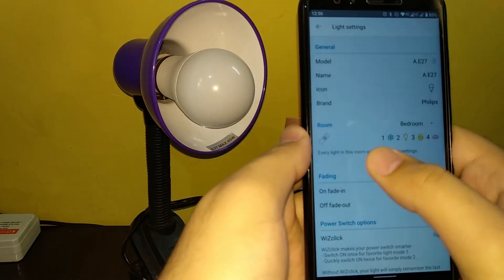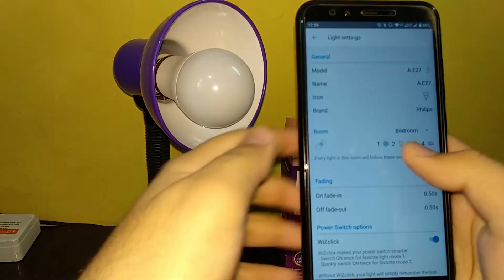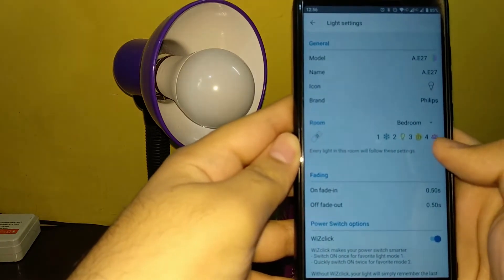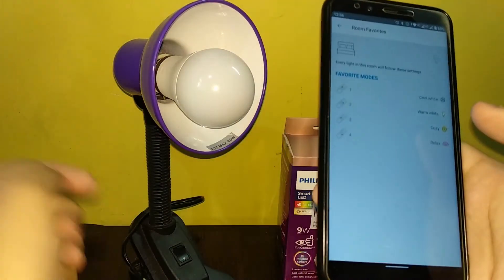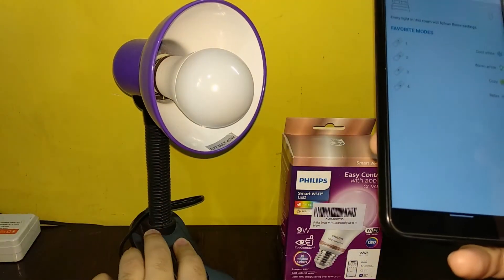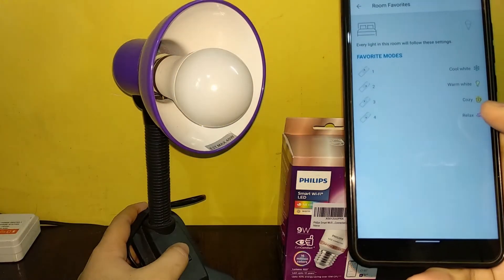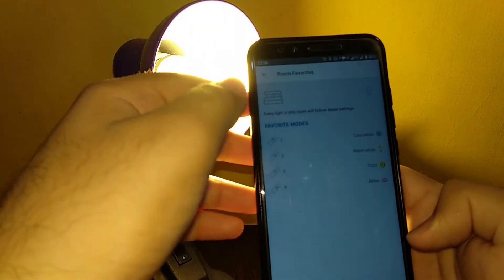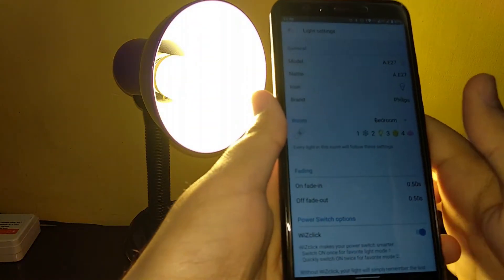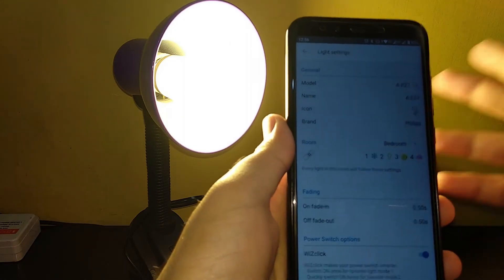You also have an option to set up a custom room mode. Every time the light is turned on once, cool light will glow; two times, a different light; three times, cosy light. You can actually change these settings — I've set this up already and it's synced to the cloud. Let's test it: turn it off, turn it back on — it started with cool white. Two times — warm white. Three times — cosy white. Four times — relax mode. This is a very nice feature if you don't want to always use the app. You also have fading options and transitions. Overall it's a nice app — I actually like it. The response time is very good, but the pairing process can really be better.